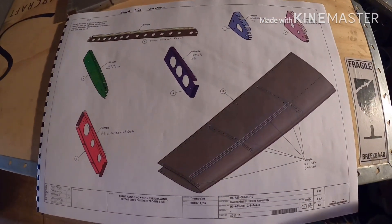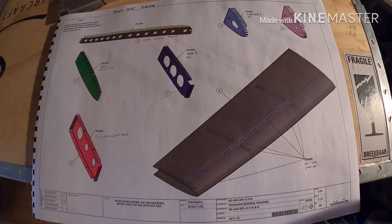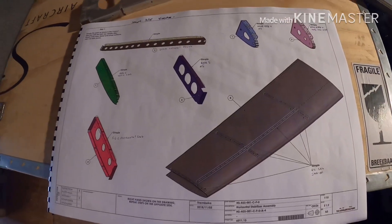What we're going to do — it says to dimple the parts as shown in the correct direction with the right size dimple dies. Dimple both sides, upper and lower surfaces, only one side.